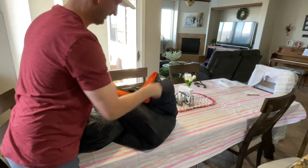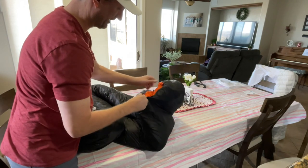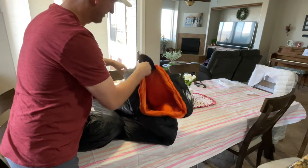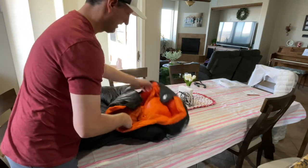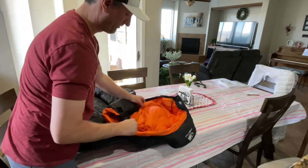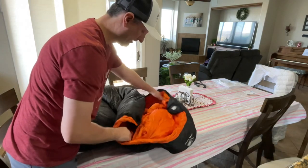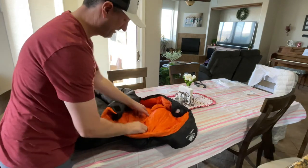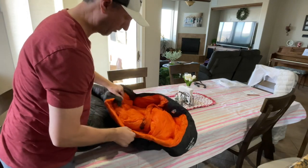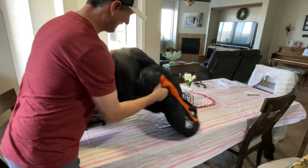There's a hood right here which also has a drawstring. Something I found interesting is it also has a drawstring for the shoulder area, which is pretty nice because you want the bag to be closer to your body and not super loose — that prevents cold air from creeping in. The closer you can get the bag to you, the warmer you'll be.